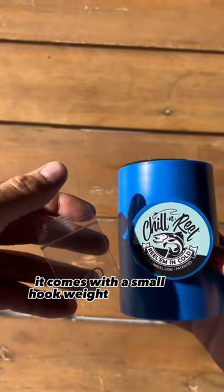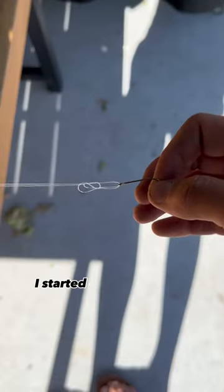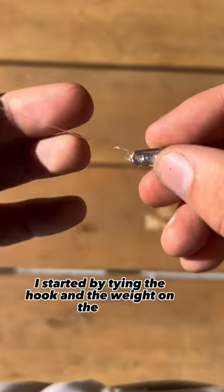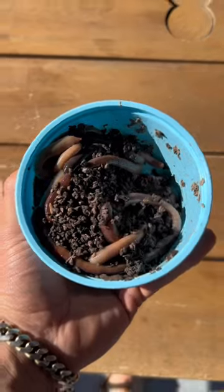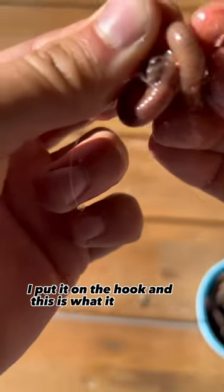It comes with a small hook, weight, and some fishing line. I started by tying the hook and the weight on the line. I then used these Canadian worms and put one on the hook — this is what it looked like.